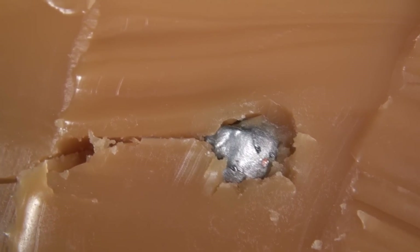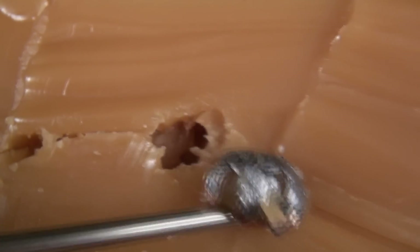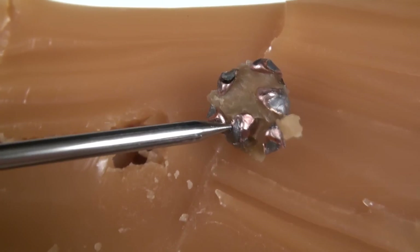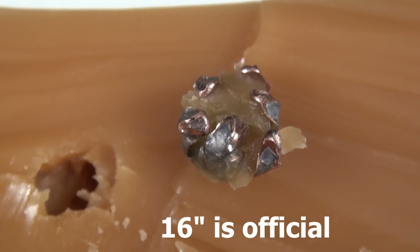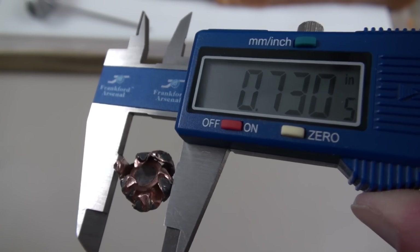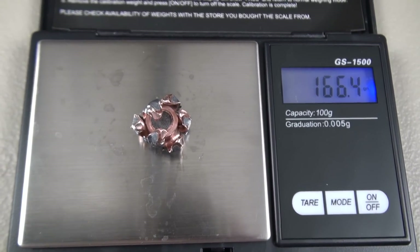Let's focus in — there's the nose of it. I'm not going to dig around too much but just so you can see. Wow, there it is — definitely expanded violently. Let me get this cleaned up and get the exact measurement where that leading edge was, plus weight and diameter. The high mark on expansion is .730 inches, average is .670 inches. I rinsed out the media but it's still coming in just a little bit heavy at 166.4 grains.